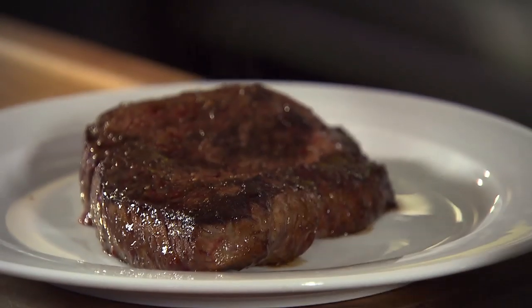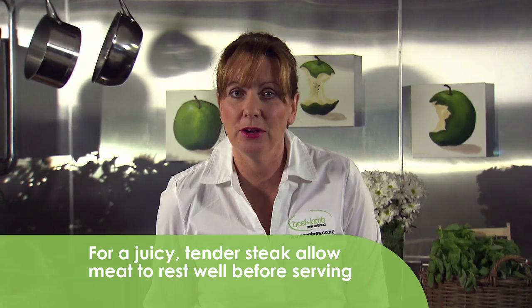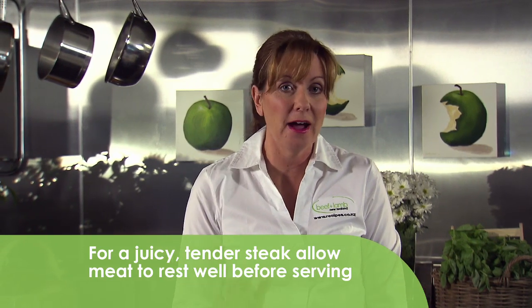Once the steak is cooked, transfer it to a plate to rest and cover with foil. Now it's most important that you leave your steak to rest for about five minutes. First of all, it will continue to cook just a little bit, and secondly, it allows all the juices to come back into the meat so that it's lovely and tender when you carve it.